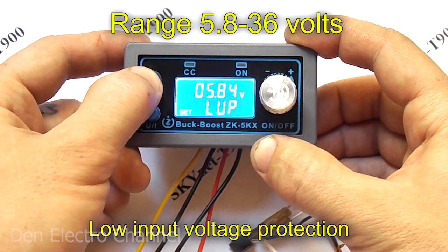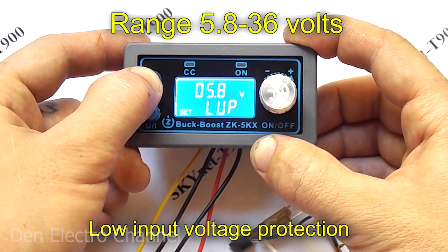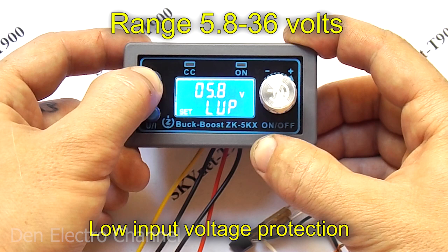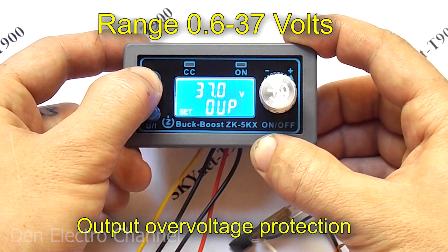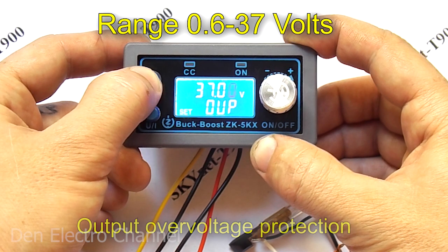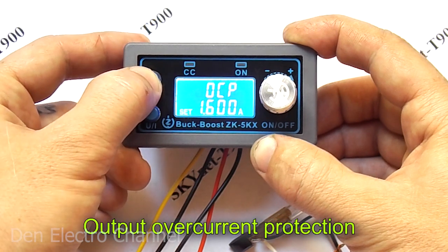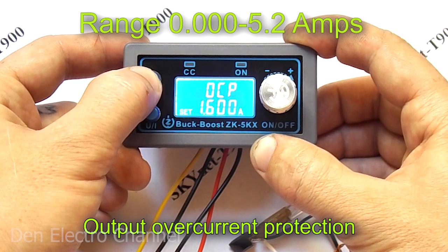This is where low input voltage protection comes into play. If the voltage from the power supply drops below the specified value, the converter will turn off. On the next page you can set the maximum voltage limit on the converter output — if you set 20 volts and accidentally exceed this limit, the protection will activate. Similarly, the maximum current strength is set: if you put 3 amps and that limit is exceeded, the device will go into protection.